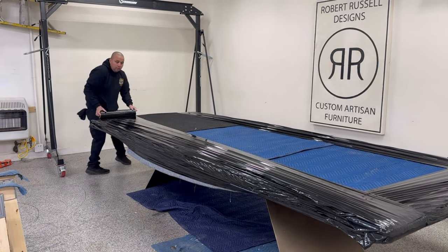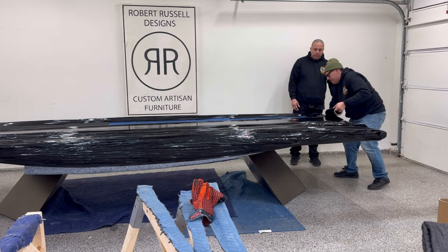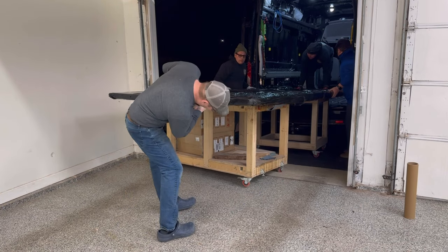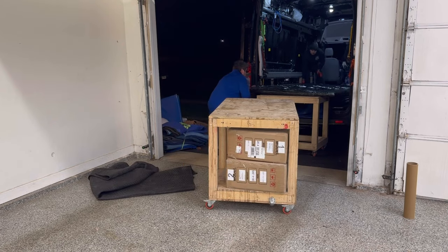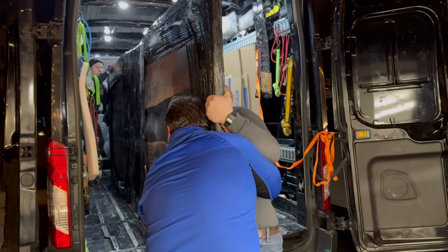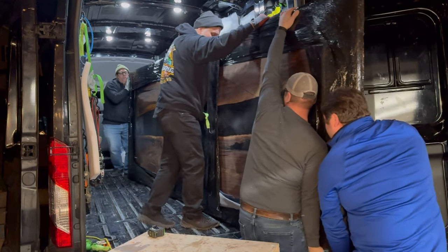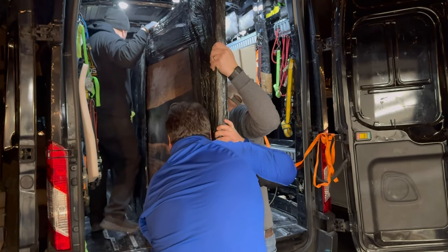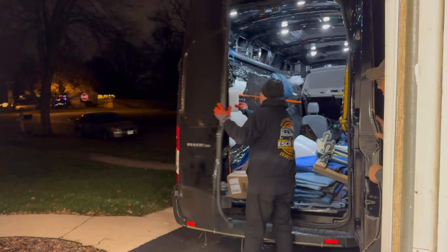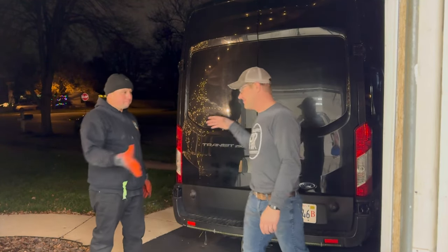By the way, if you are in the Midwest and shipping out of the Midwest, hit up Esco Brothers Shipping — they are fantastic. They come out to my studio, wrap it up, and load it into the van, even though we needed my buddy Tom down the street to help with this one. They can take a five-foot by thirteen-and-a-half-foot table all the way to New York from Illinois. These guys are the best. Thanks for watching — please subscribe, like, and enable notifications.